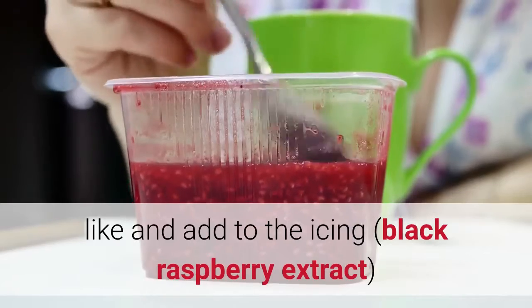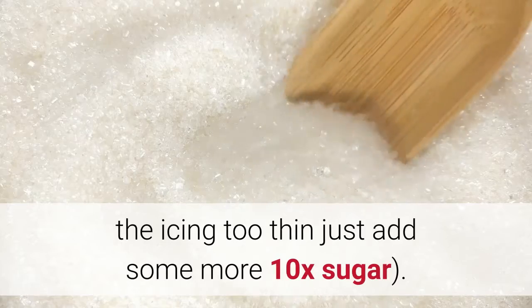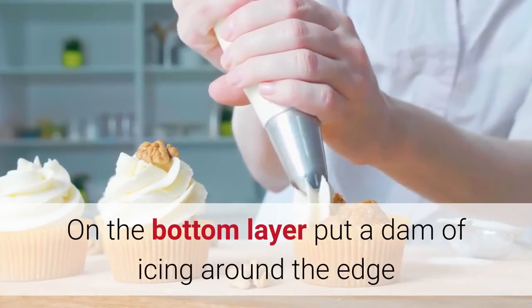Use any chocolate buttercream recipe that you like, and add black raspberry extract to the icing until you reach the desired flavor. If the icing gets too thin, just add some more 10x (powdered) sugar.